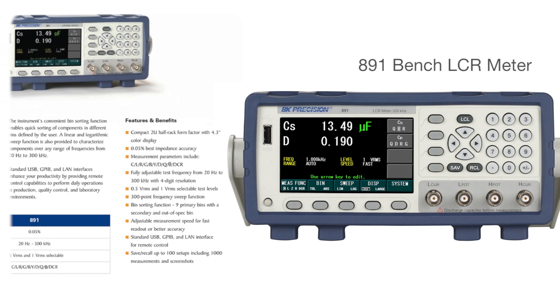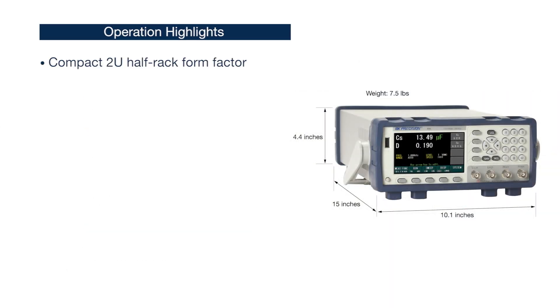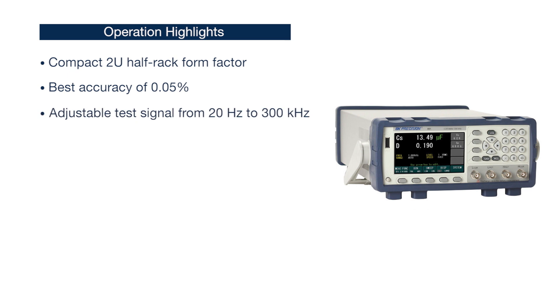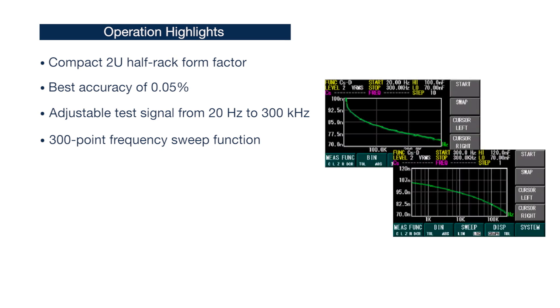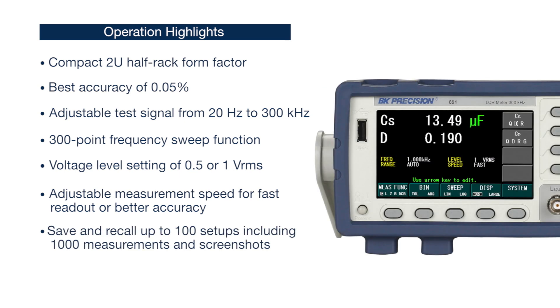The 891 includes features like a compact 2U half-rack form factor, best accuracy of 0.05%, adjustable test signal from 20 Hz to 300 kHz, a 300-point frequency sweep function, voltage level setting of 0.5 or 1 volt RMS, adjustable measurement speed for fast readout or better accuracy, and the ability to save and recall up to 100 setups including 1,000 measurements and screenshots.